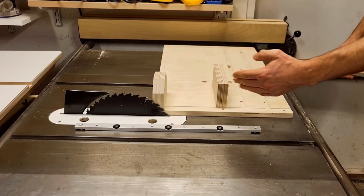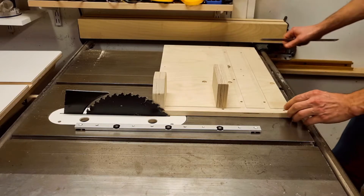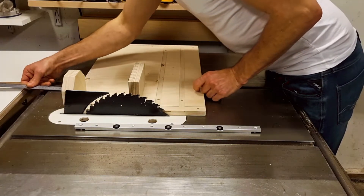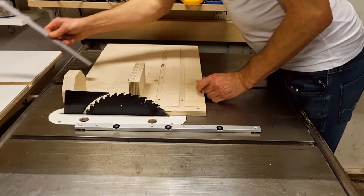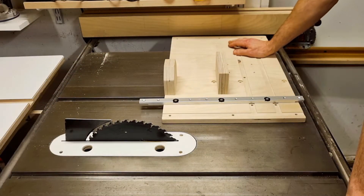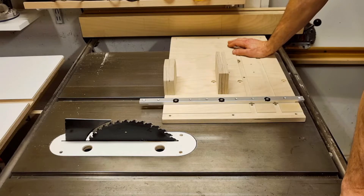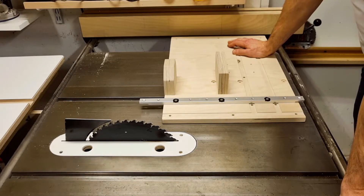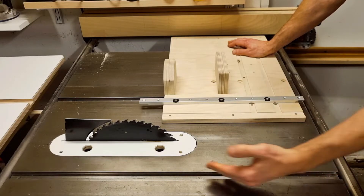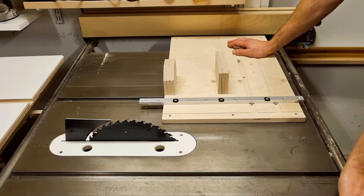To center the miter bar on the stroke I measure how much I have in the backward position — about 20mm — and in the forward position — about 100mm. The difference between those is 80mm, and to center the miter bar on the stroke we should off-center it half of that dimension. That means 80 divided by 2, which is 40mm. So in my case I should off-center the miter bar 40mm forward.